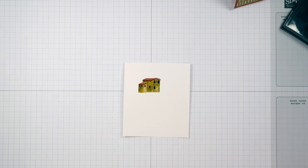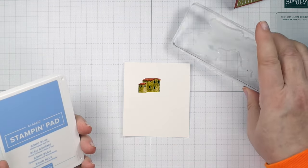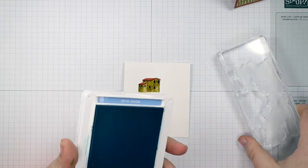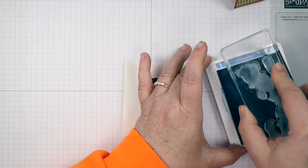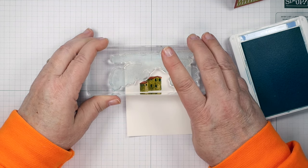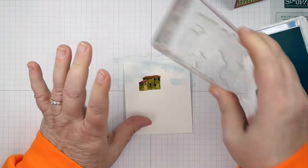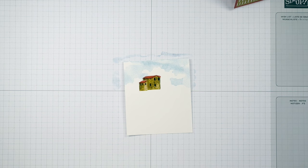We're going to start putting our background in, beginning with the sky. The Hills of Tuscany stamp set has so many great images. We have a sky stamp that makes it look like it has clouds — it's just perfect. I'm going to load it up with Boho Blue and stamp the sky in. It's okay to stamp so that some of it is over the house — that's fine. Look how it puts those clouds in just perfectly!